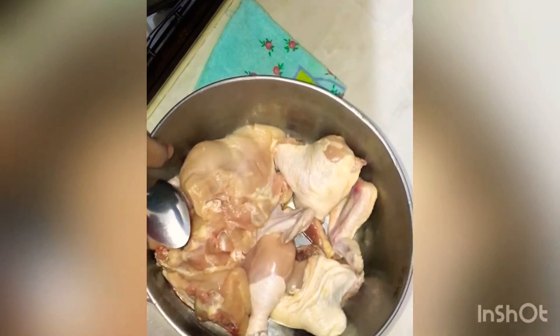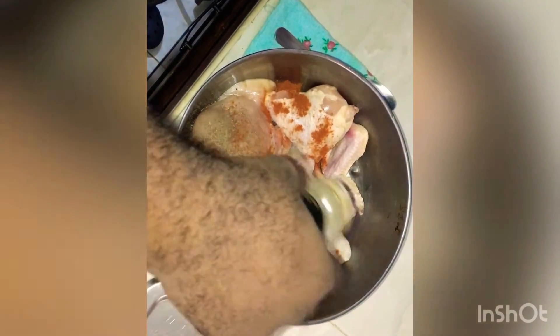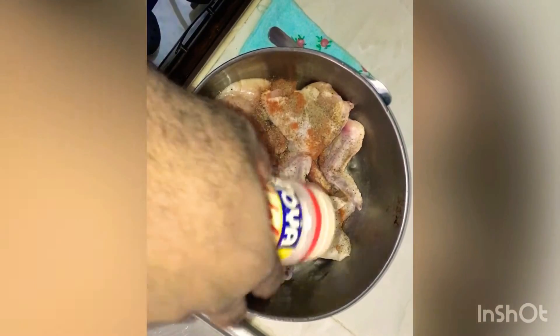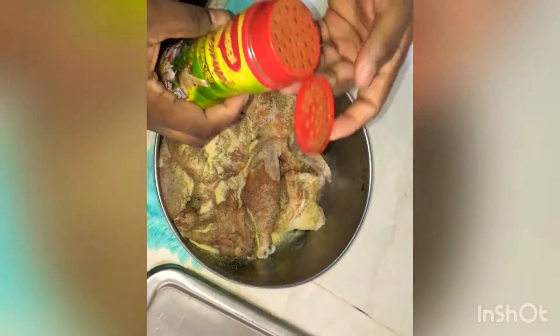We're going to season our chicken that we cleaned up earlier and fry it. I like my fried chicken spicy, so I'm going to use half a tablespoon of cayenne pepper, then some black pepper, a little salt. We're not going to over-season the chicken because we're going to season the flour. Then garlic powder and finally Maggi all-purpose seasoning, which I mix with some MSG and other seasonings so I don't use a lot.